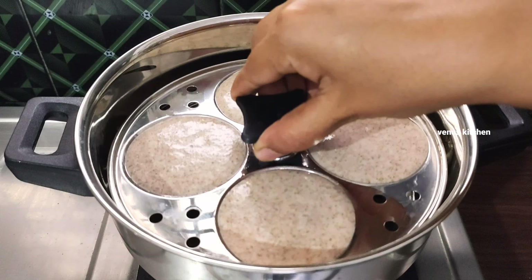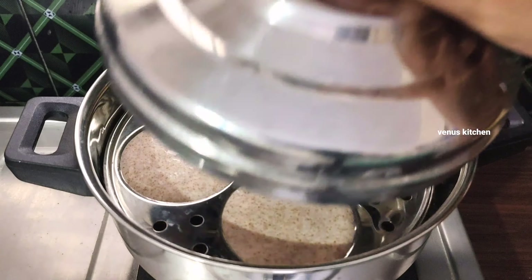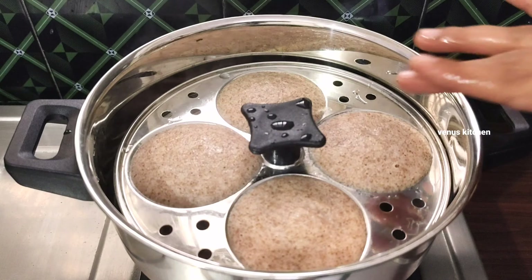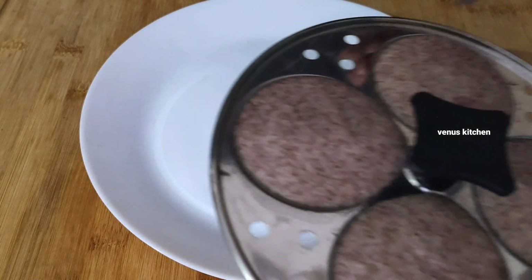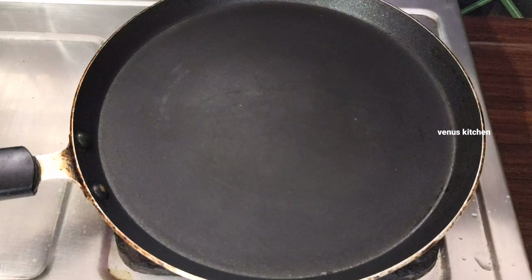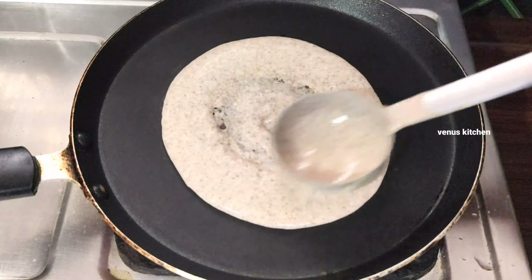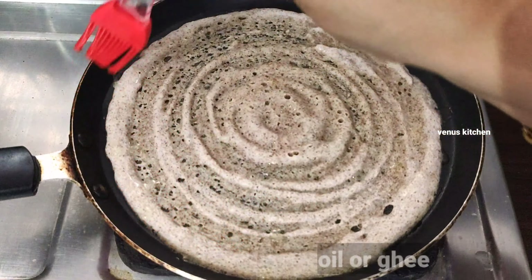We will prepare the dough for 10 to 12 minutes.